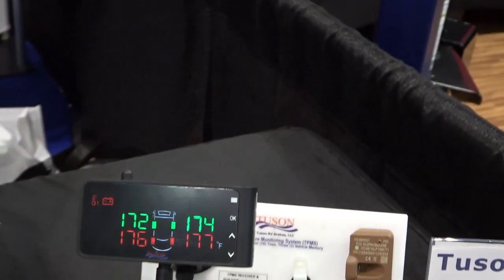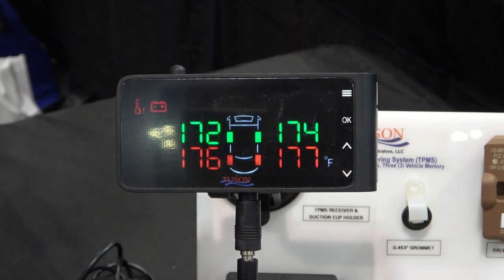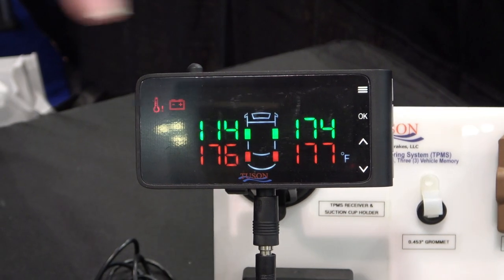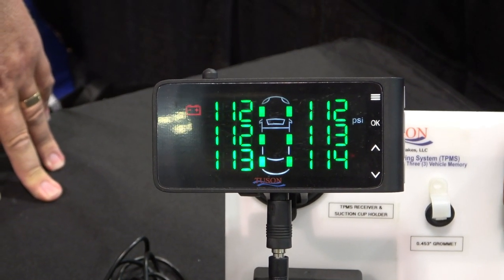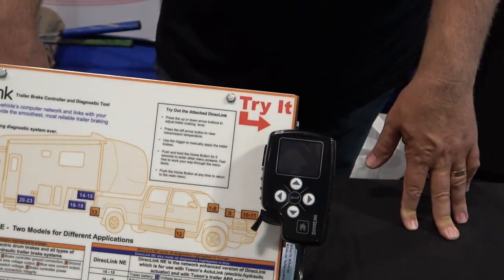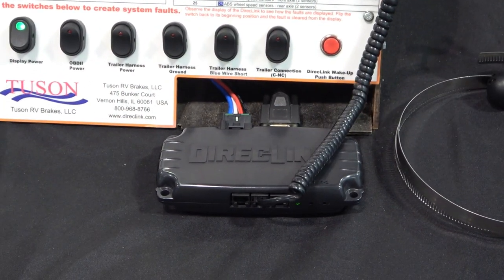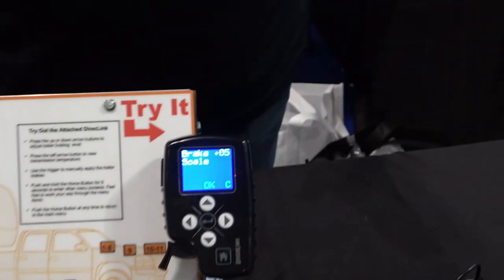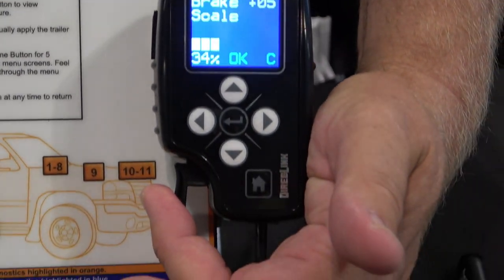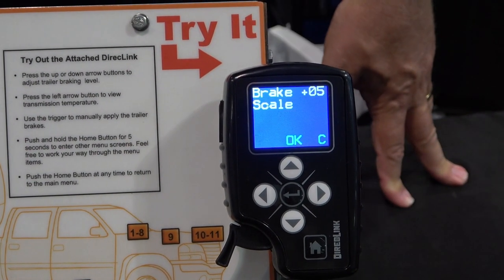If there's a problem, it goes red, and it does have an audible beep for any faults indicated in red — it tells you what's going on and what to look for. The Direct Link brake controller plugs into the OBD port of your tow vehicle. That's what reads the amount of braking the driver's doing, and it puts a proportional signal to the trailer brakes based on the vehicle network information — not based on an accelerometer.